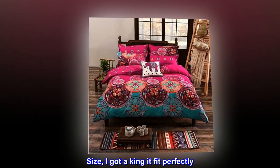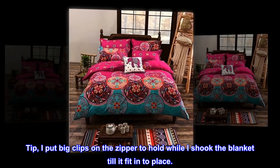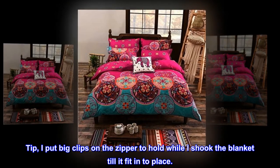Buy this blanket — size I got was king, it fit perfectly. Tip: I put big clips on the zipper to hold while I shook the blanket until it fit into place.